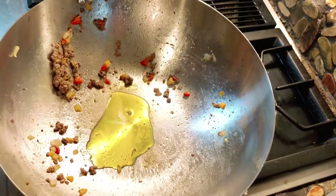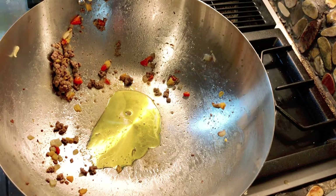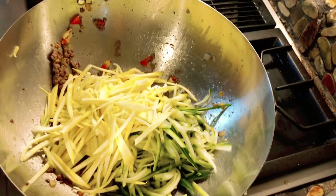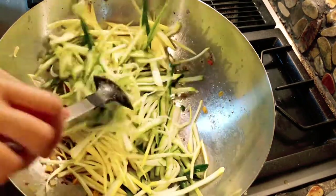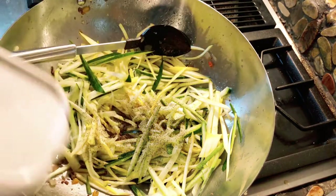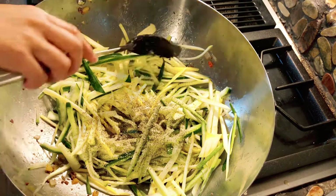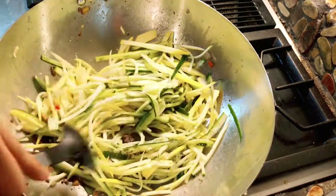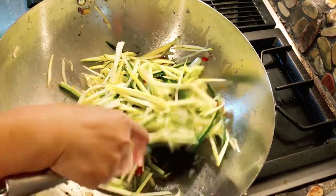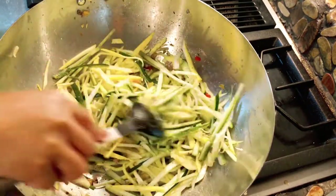Using the same pan I'm gonna put a little bit of oil and sauté my summer squash, zucchini, and yellow squash as my side dish. I'm using the same wok so I get the good flavor. I'm gonna season this with some salt and garlic salt — that's it. I'm not going to over-season the squash because the baked mashed potato is going to be sitting on the squash as a presentation. I'm gonna let this cook for about five to eight minutes and then turn off the heat.